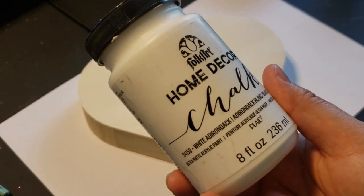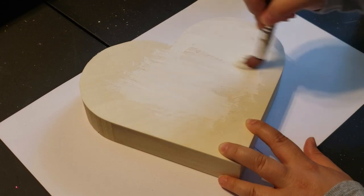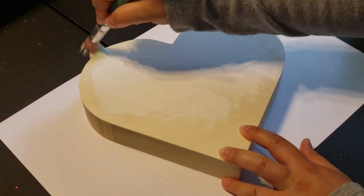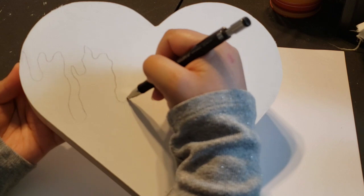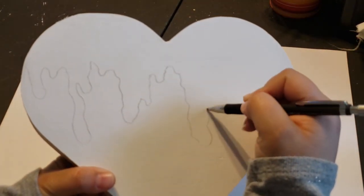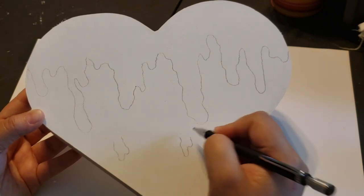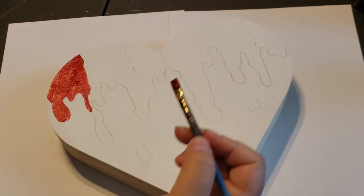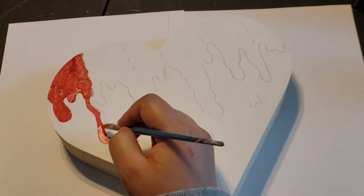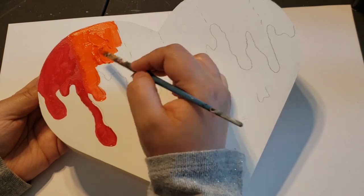Once I gave it a good wipe down, I'm going in with my Folk Art Home Decor chalk paint and giving it a nice thick coat — just one coat because I'm adding more paint on top. After that dried, I sketch a little drawing on top using a pencil, making little squiggly lines going down the heart to mimic dripping paint. Then I go in with the rainbow colors in my basic acrylic paints, starting with red and ending with purple, painting until the whole heart is covered.